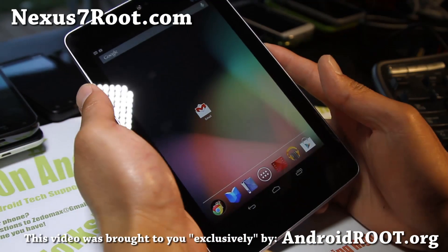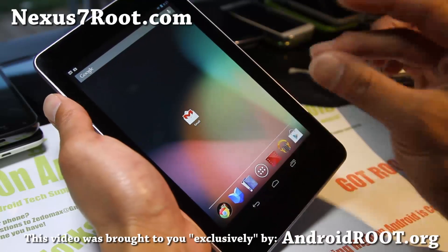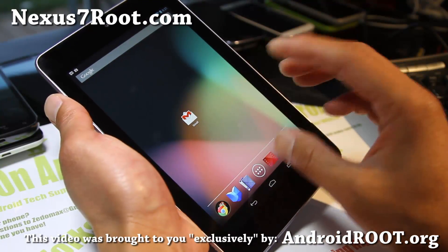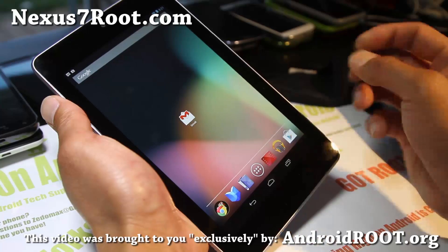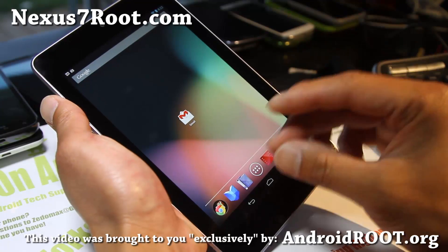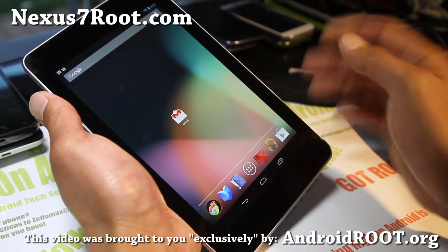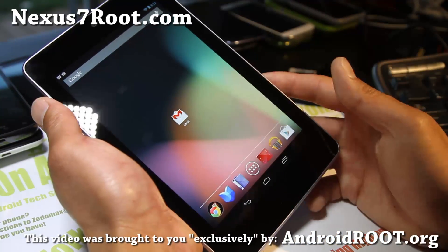Before we begin, this process is going to erase all your settings, apps, and also the contents of your internal storage. So back up all of your photos and personal media files to your computer first. Also, for settings and apps, you're going to have to lose all of it. When you get the tablet, make sure you unlock the bootloader right away — you don't have to root it yet, just unlock the bootloader, because when you unlock it on any Nexus device it's going to erase all your personal settings, apps, and the contents of your internal storage.